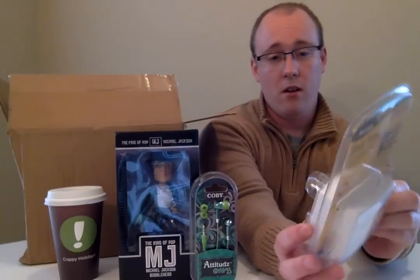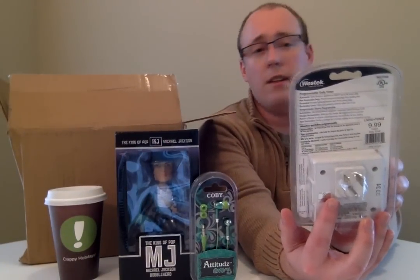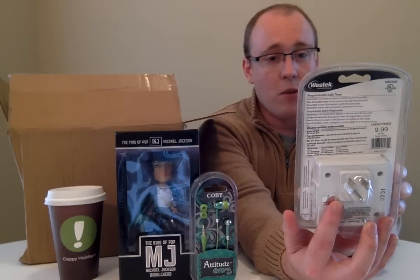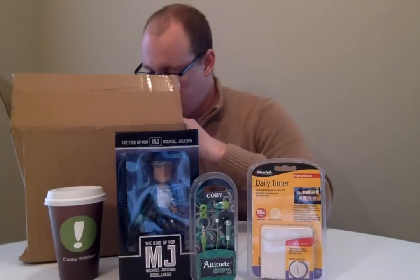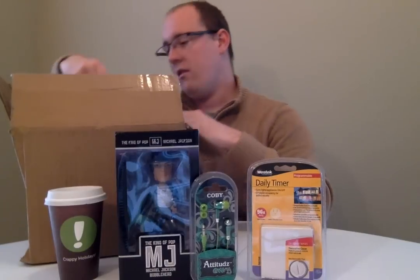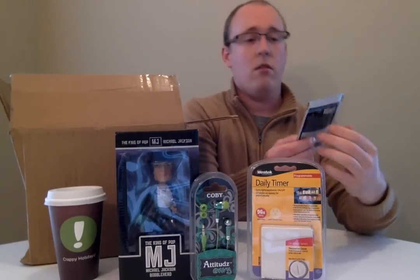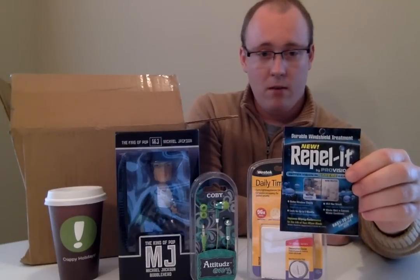A programmable outlet that turns lights and appliances on and off up to 96 times per day. It is grounded. Windshield treatment — apropos for the wet winter months.